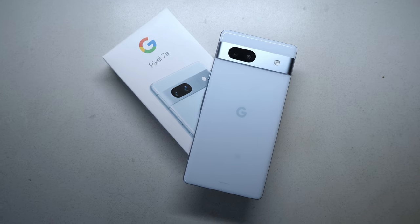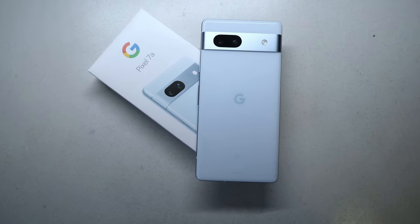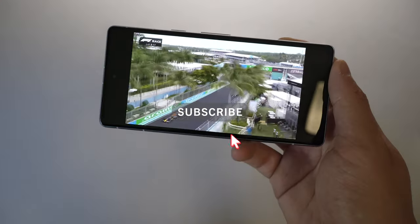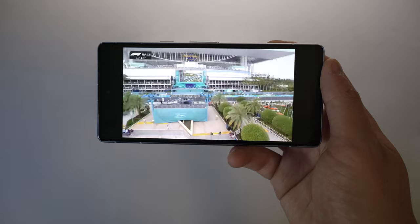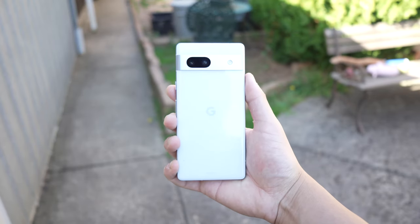Nonetheless, I do think the Pixel 7a is right in the middle of the pack when it comes to Google phones. It has amazing specs for its price, and that's what makes it one of the best mid-range smartphones on the market right now. Let me know what you guys think, and see you in the next one. Peace.